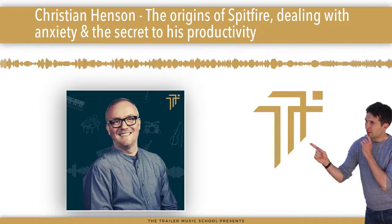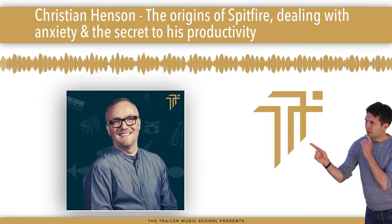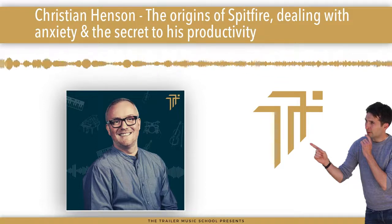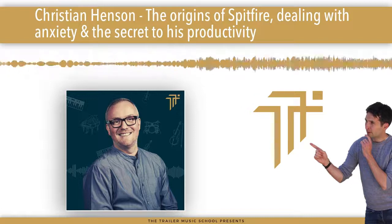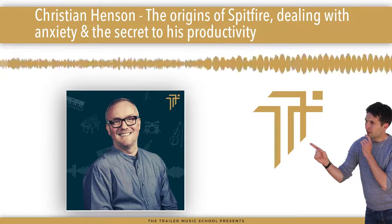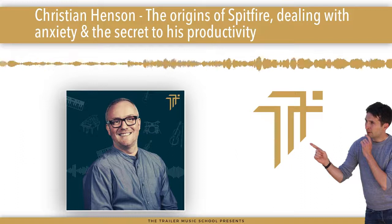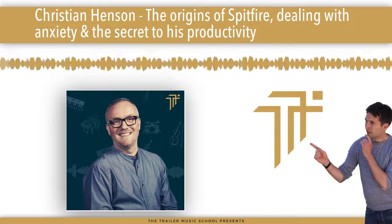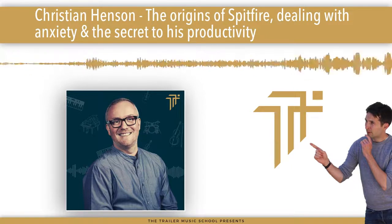Today, I am absolutely thrilled and honoured — and I'm sure you guys will know — having a huge fanboy moment here, because on the show I have the one and only Christian Henson. Christian, it is such an absolute pleasure to have you on the show. My listeners absolutely love everything you do, as do I. Thank you for coming on.